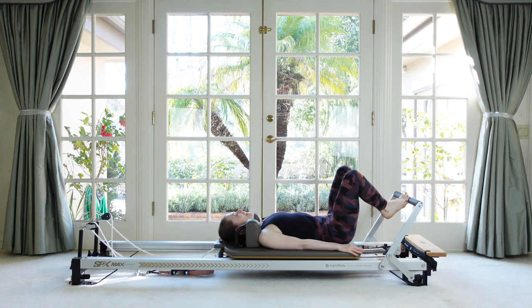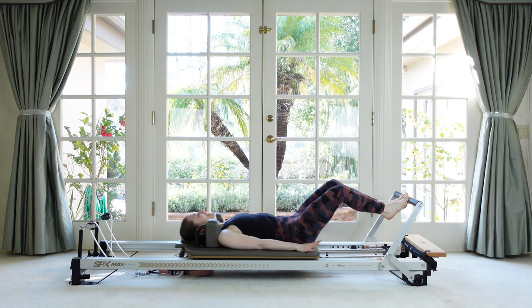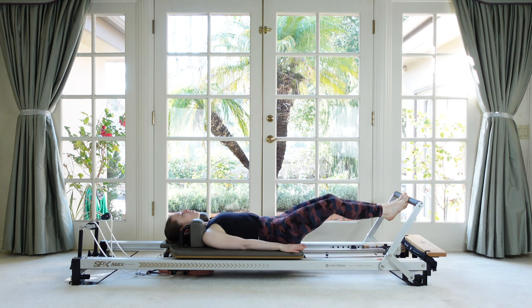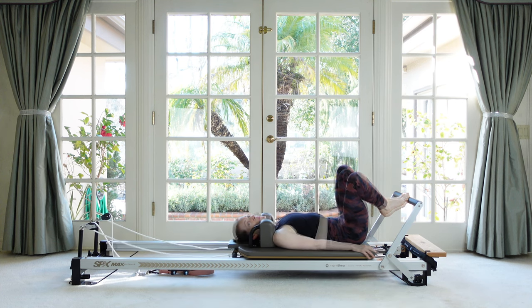It's kind of nice to revisit exercises like this — it helps us to really master and get them into our body. Feel the ribs heavy on the mat. Make sure the shoulders aren't caving up and forward. And then come all the way down.